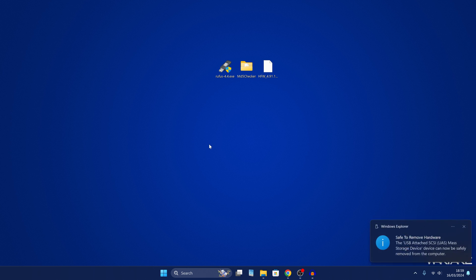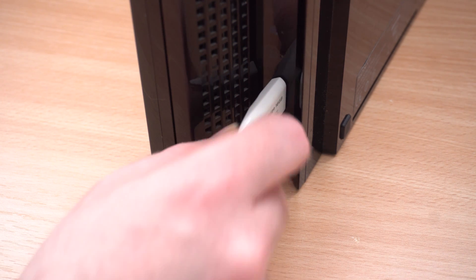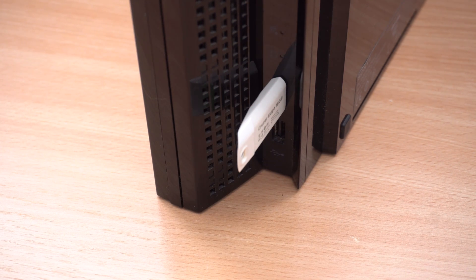You want to plug it into the rightmost USB port on the front of the PS3 if possible, which is the top USB port if you have it vertical. If that USB port is damaged or broken, you can use another USB port, but it's recommended to use the rightmost USB port if it's available.